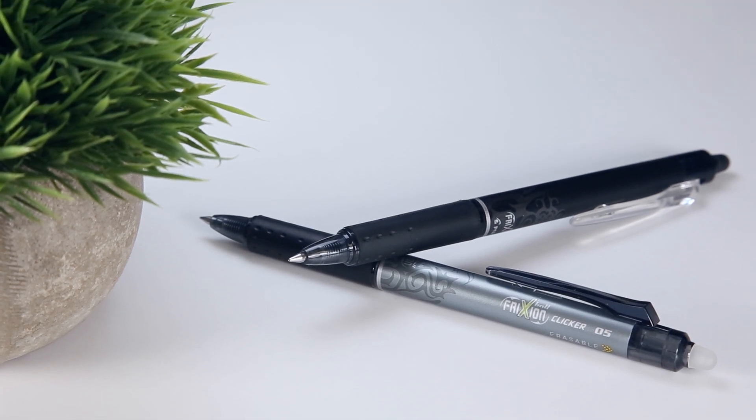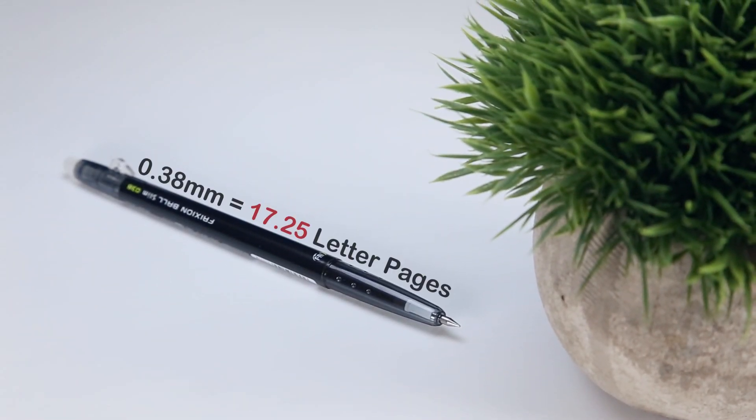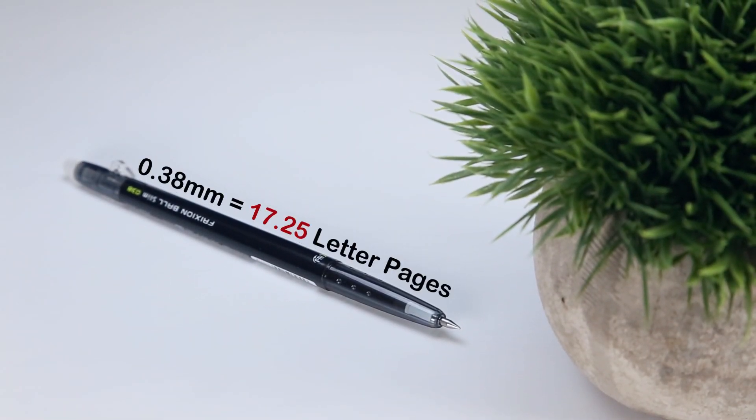Keep in mind that these pages were quite densely filled. Interestingly, the slim 0.38mm pen performed the worst, with my estimate coming out to about 17.25 pages. I suspect this is because the cartridge of the slim pens is much thinner than that of the standard 0.5 and 0.7mm pens.